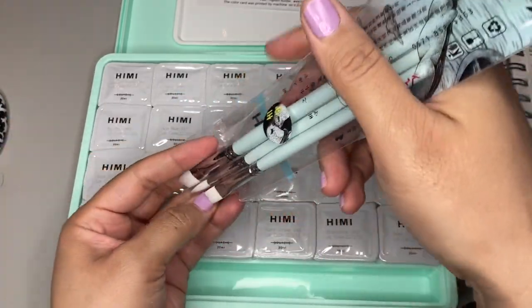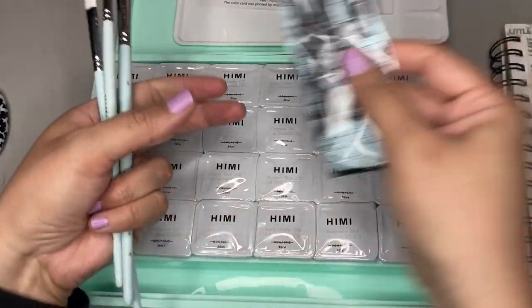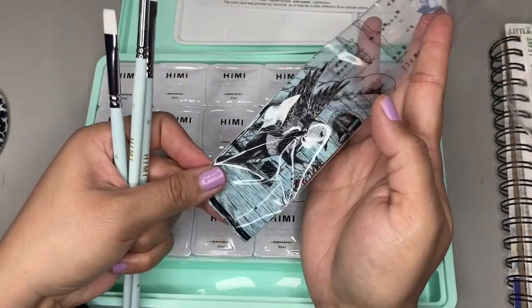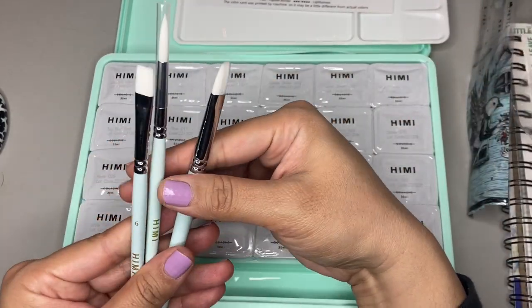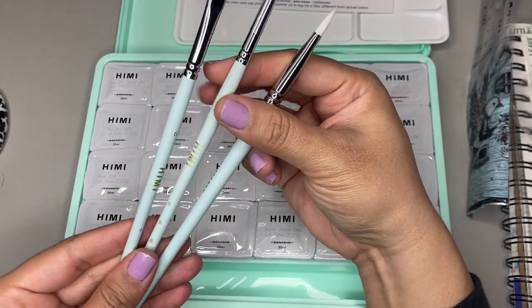You can also replace the colors. The individual little pods are sold separately if you want to add colors, or if you run out of a certain color. I've heard from multiple YouTubers that I watch that you'll probably run out of the white color the fastest.